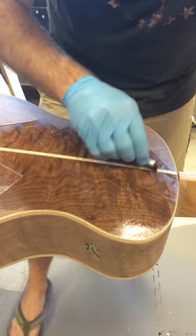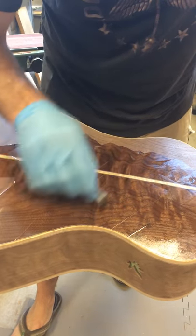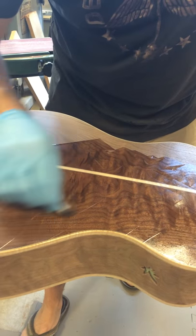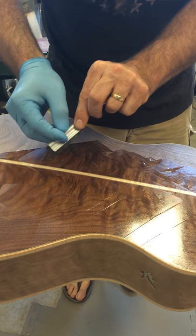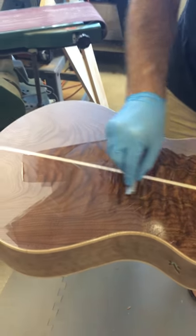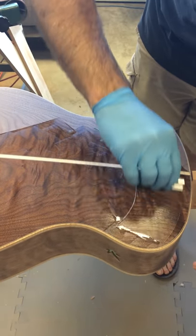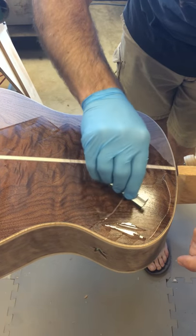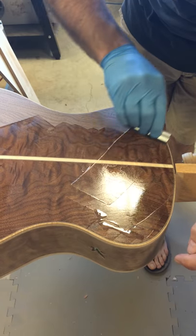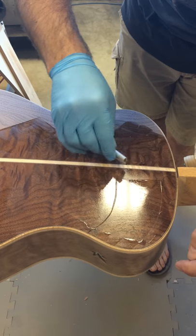The epoxy stiffens the back a little bit, not a lot, because we sand a lot of it out. But it fills the pores, and it's totally transparent, so it enables the grain to come through nicely. This first coat will just suck in like a sponge — it'll even look like there's some dry spots, but they've just got really absorbed. Subsequent coats will sit on top and go on silky smooth, and we won't need to use as much epoxy.